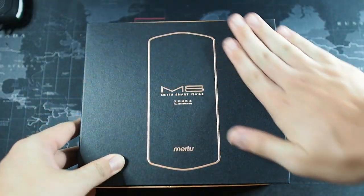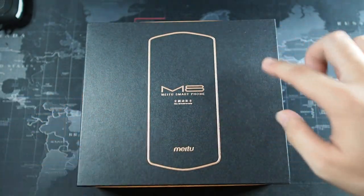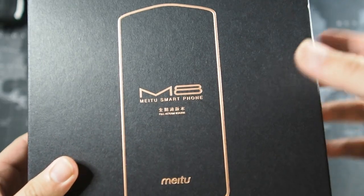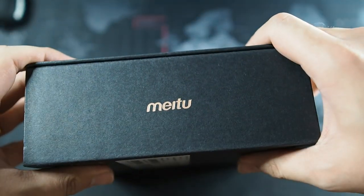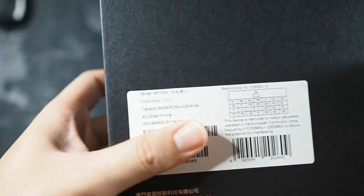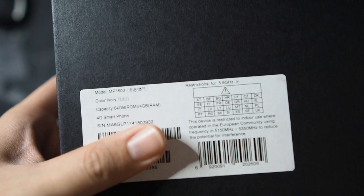Let's take a look at the packaging. You have a very nice matte black box. On the front you get a rose gold embossed shape of the device — you can see M8, Me2 smartphone, and some Chinese wordings. On the side you can see Me2 branding, and on the back you can see the configuration I got: this is the 64GB version and the colour is ivory.